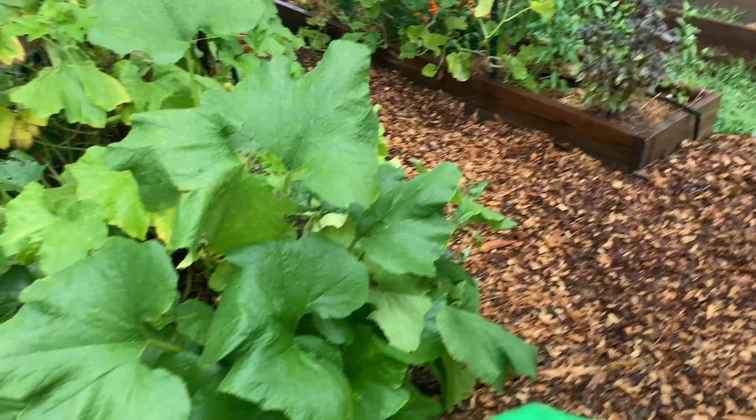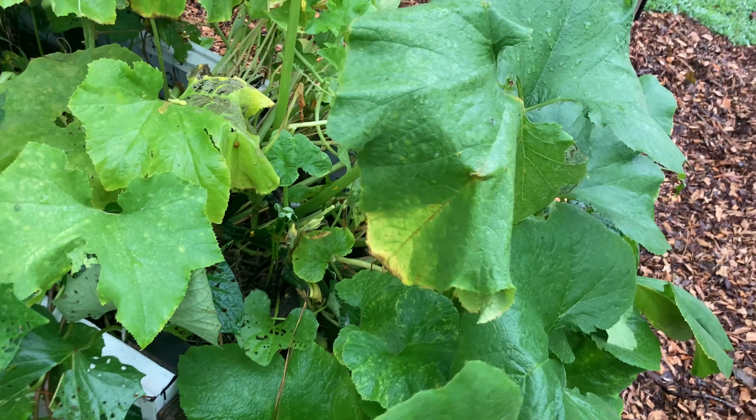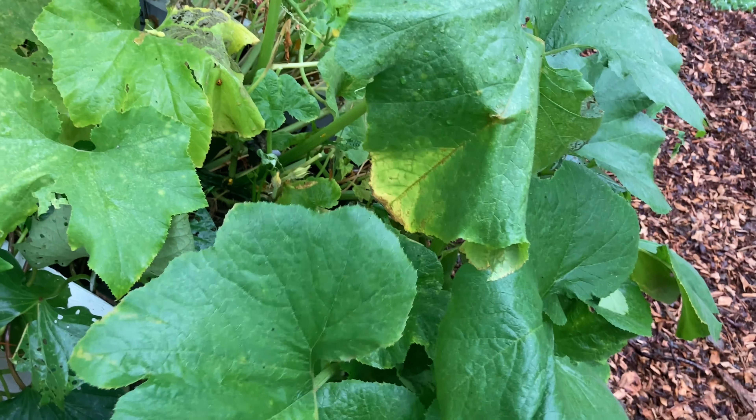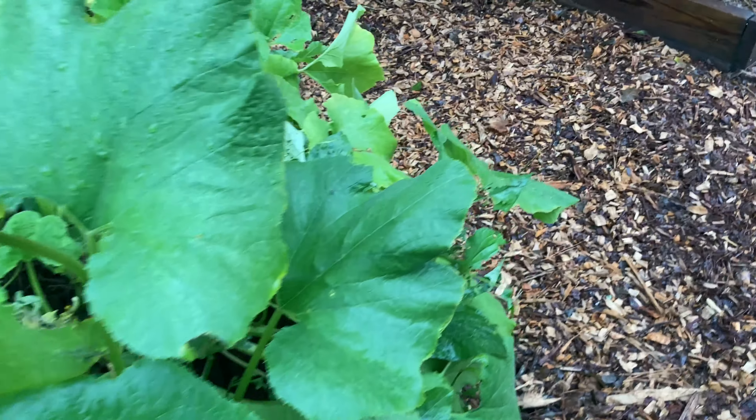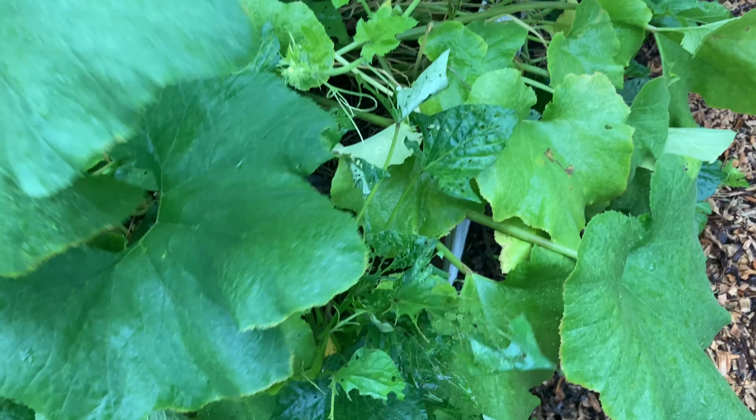Over here are daisy gourds, but this one came from the same seeds and is more like a zucchini — it's like a hybrid. My sister-in-law saved the seeds and gave them to me. Something's eating my sweet potato vine; the fruit looked more like zucchini but the daisy gourds are more decorative.